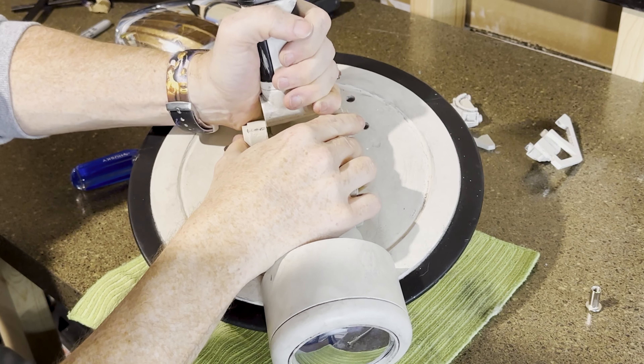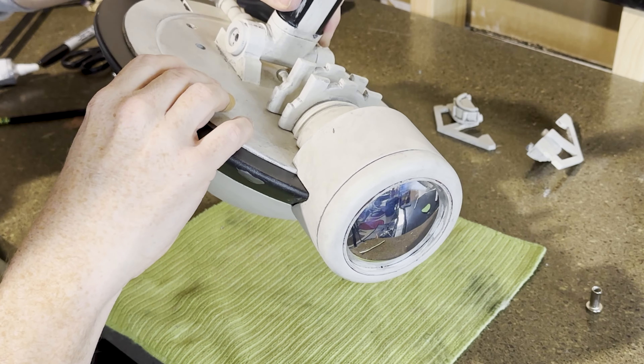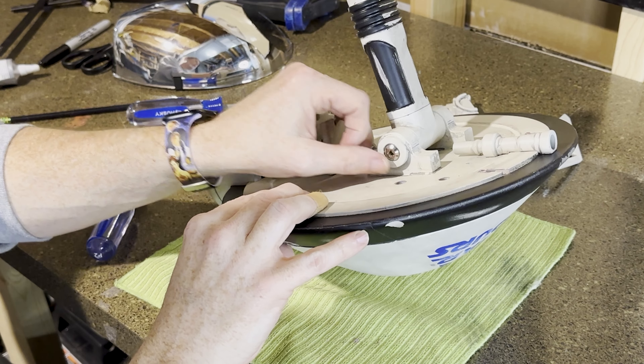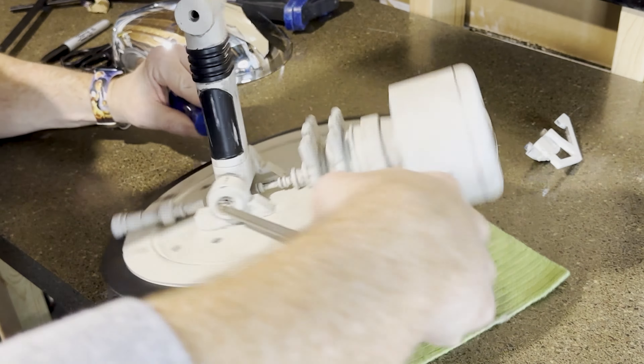The first thing I'm gonna do is get my neck piece, ribs facing down towards the body, and get this somewhat in place and hope that I have a nice clean hole all the way through. We're gonna take our screw and start feeding it in. I'm gonna take my nut, put it in here, and I'm gonna use a screwdriver to hold that in place. Screw that in so it connects with the nut on the other side.